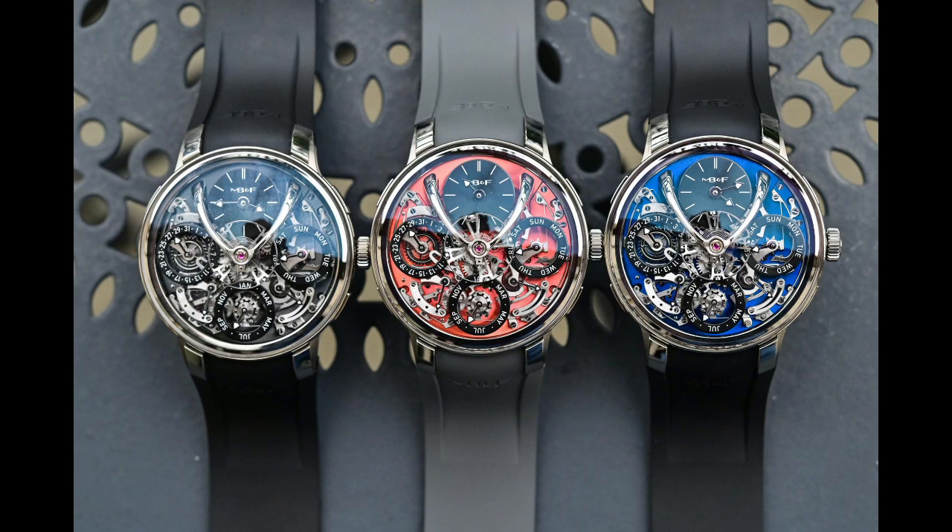It won numerous awards for the watch that was created and has really become a staple for MB&F and the watches that they've produced. The Evo is basically MB&F's version of a sports watch. The way that they describe it is: it isn't a sports watch, it's a watch for life.